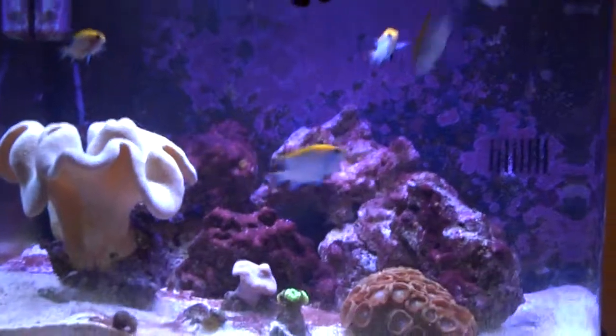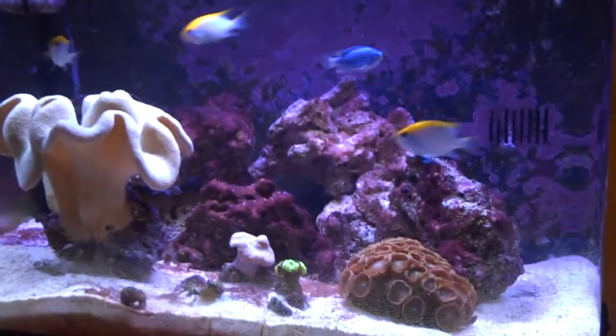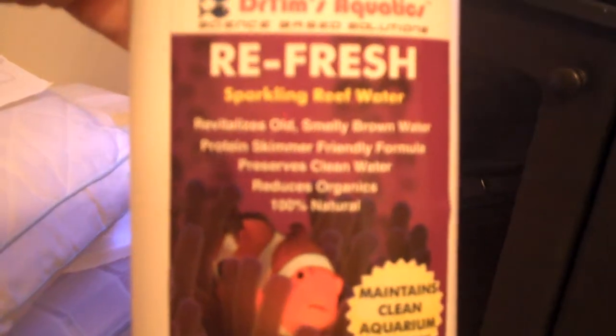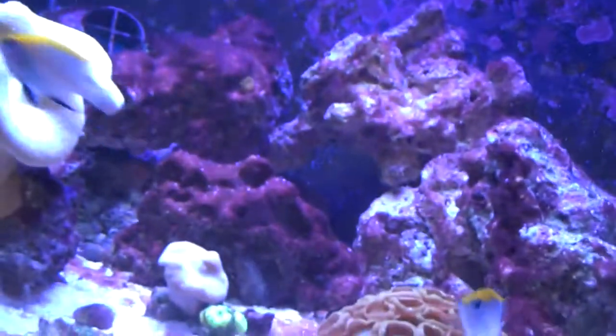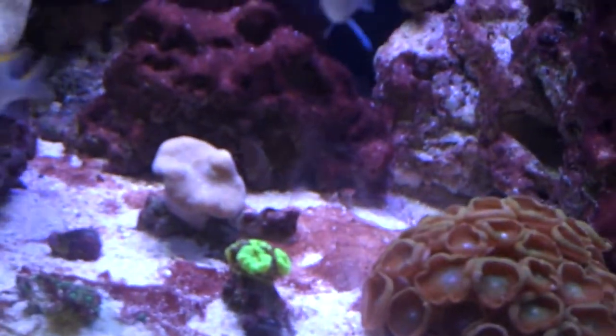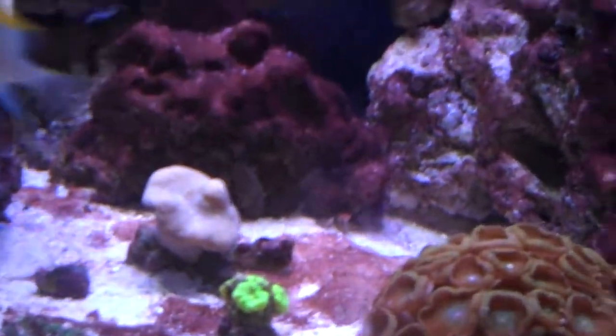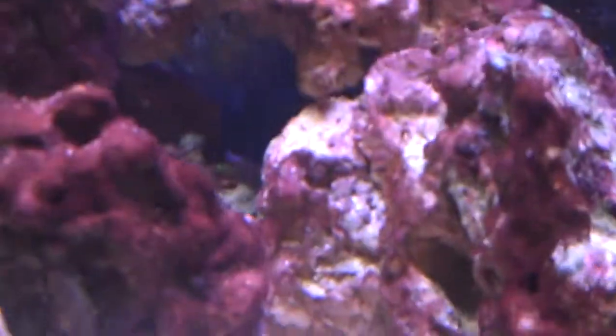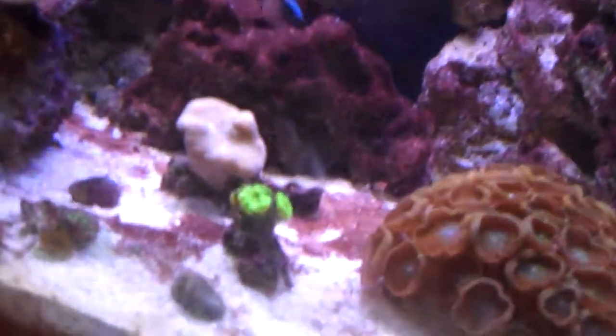Okay, this is Jayhawk Scott. I have now had the Dr. Tim's Refresh in the tank for a week. The first week I went with about a half dose — a little more than a half, maybe two-thirds dose. It says to use one capful per 10 gallons, and this is a 29-gallon BioCube, so I ended up using two caps. Here's where we're at after one week.